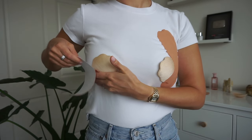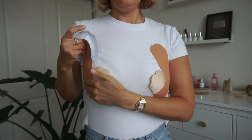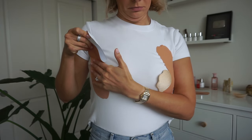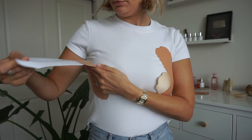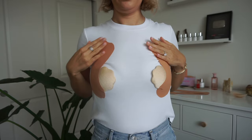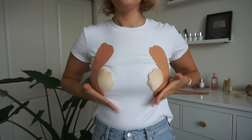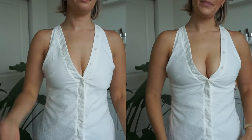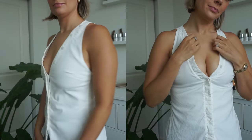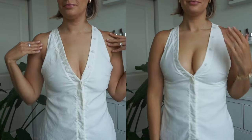You can already see it's lifted even under the top. Then do the same thing to the other side, following the curvature of the breast and creating tension — you really want to use that tape to pull. This stretchy tape is going to give you the best look. Adhere it to the top. Let me show you the before and after — clearly you can tell a huge difference, and you can't see the tape.